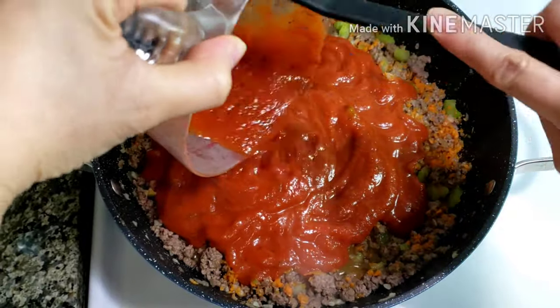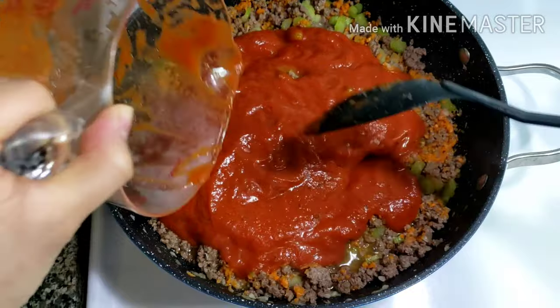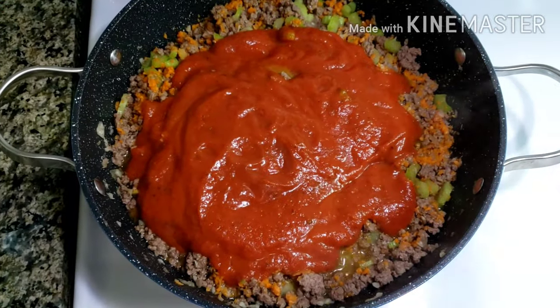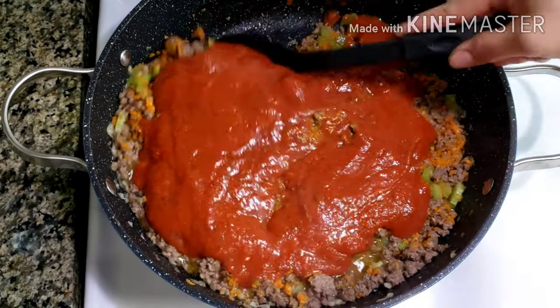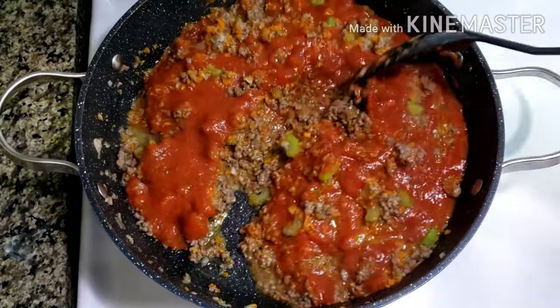This dish is very hearty. You can add other veggies if you want. Some people love to add mushrooms and fresh tomatoes. And because the veggies are minced, they blend well with the ground beef — picky eaters will not notice the veggies in their pasta.